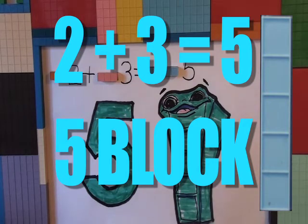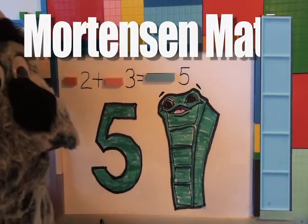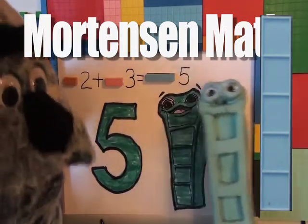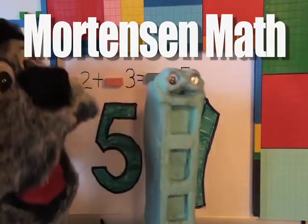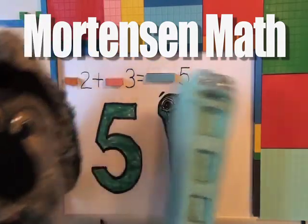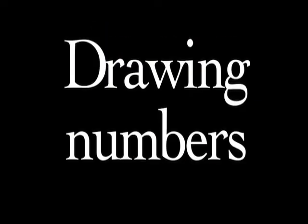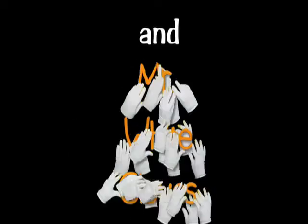Now, we learned how to draw a five and the Mortenson Math number five block. That's a five. That's a five. And here's the five. Very good. All right. Thank you.